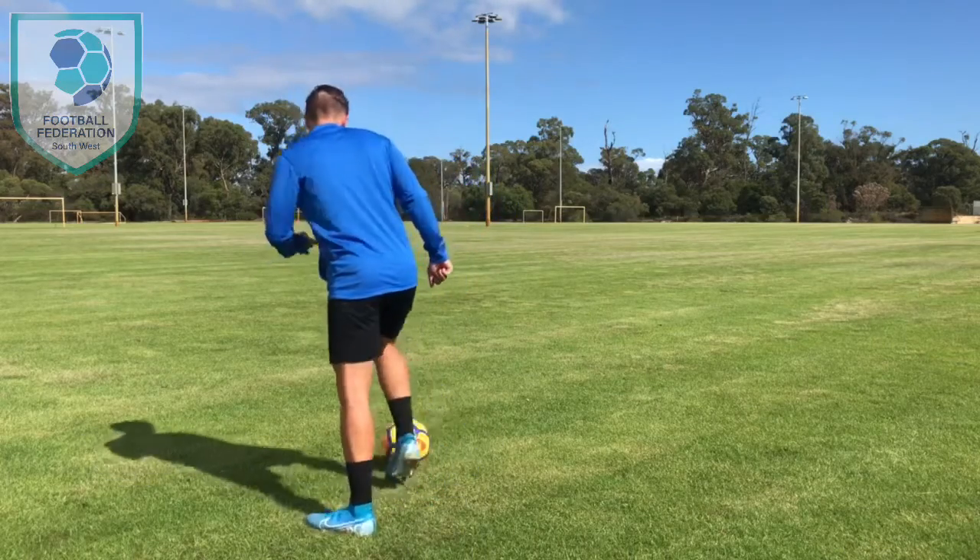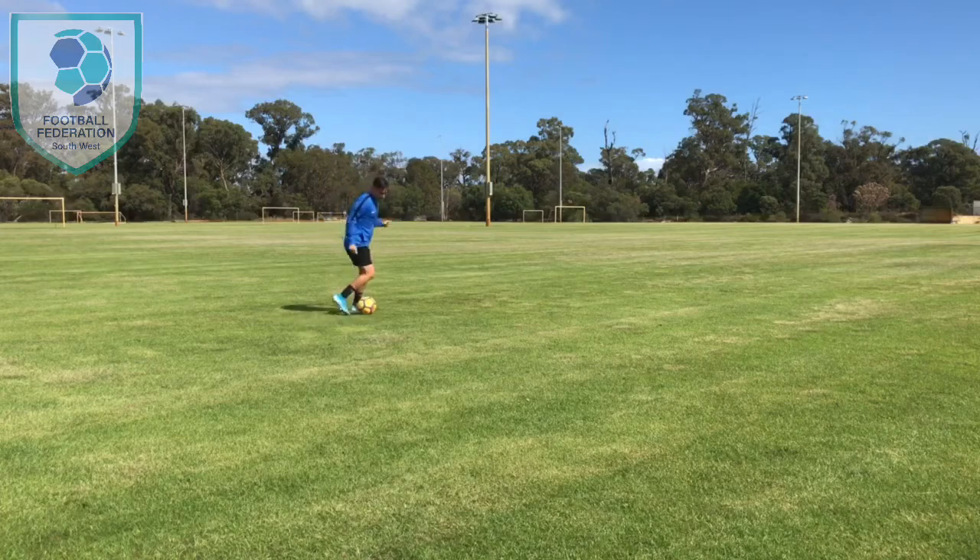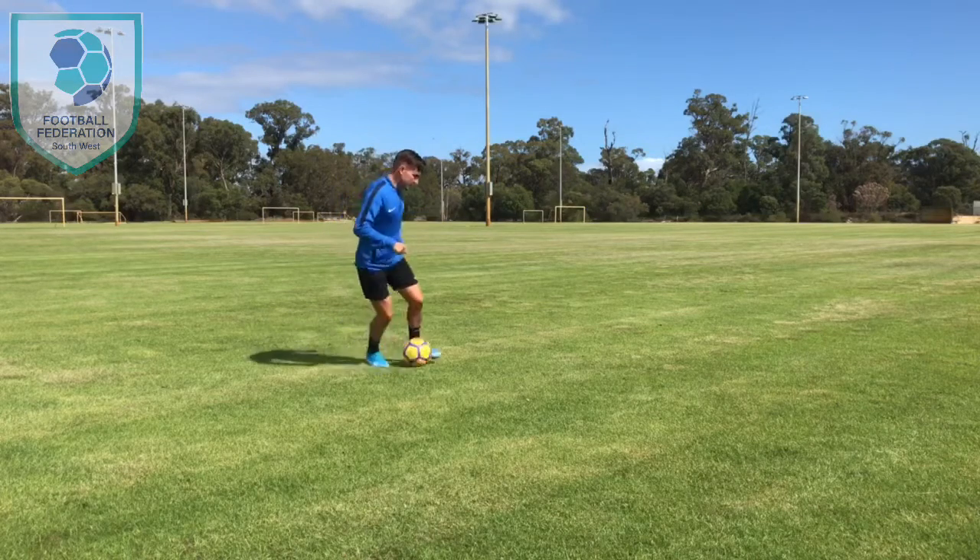Alright, one more time. Inside, inside. Inside, inside.